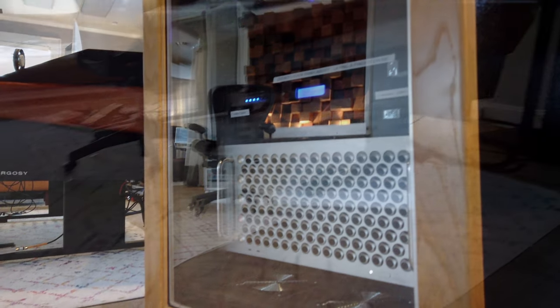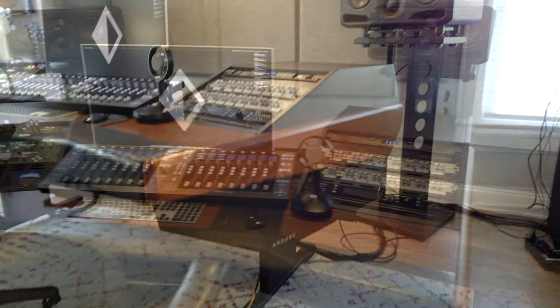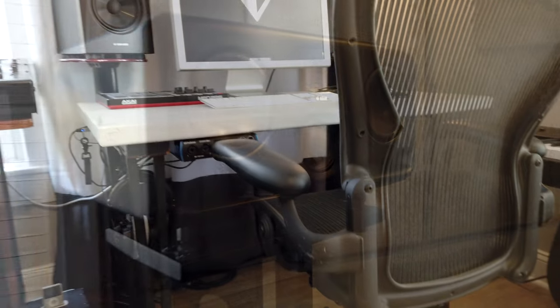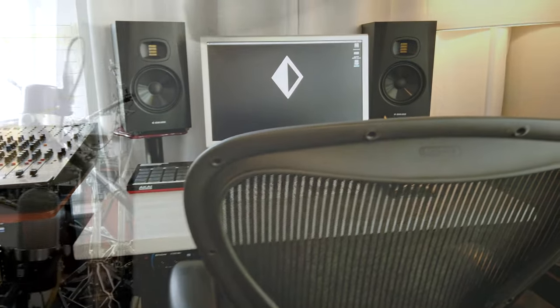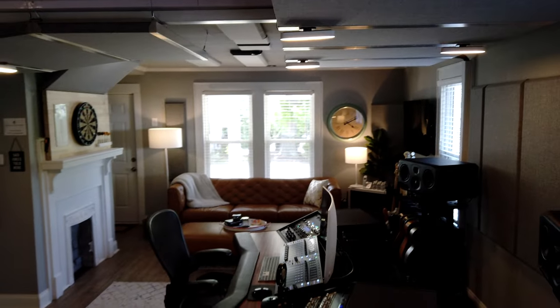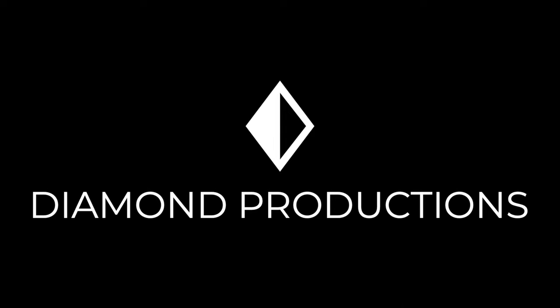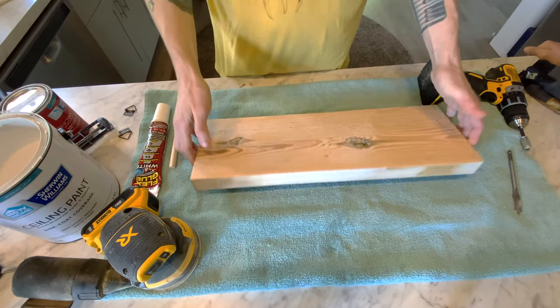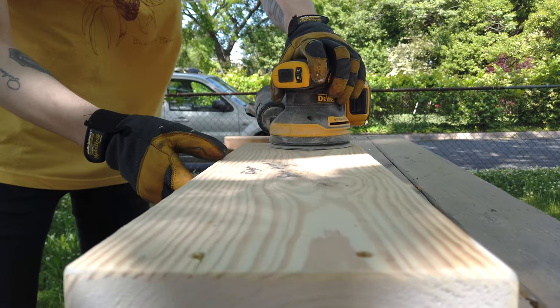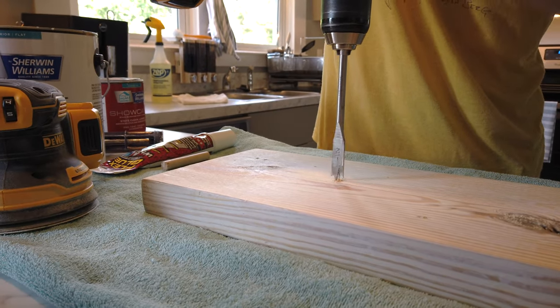And of course, as always, please don't forget to hit the like button and subscribe to our channel to help the YouTube algorithms. We've sanded down this two by six — this will be the front face. Use your own placement of course, and if you had more than one you would want to kind of line things up evenly.